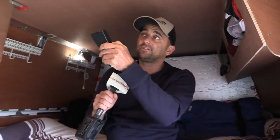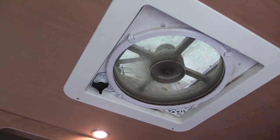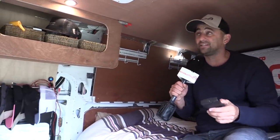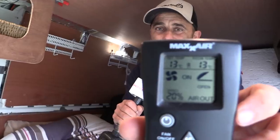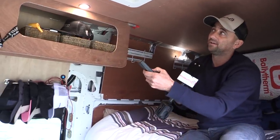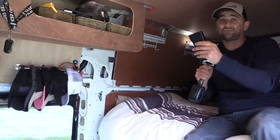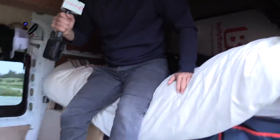I've got to mention this — it's a MaxxAir fan, and this has literally saved the dogs' lives in the Canaries. You can see there's a lot of Canaries dirt still up there because it has been working literally constantly every day. It's like the best air conditioning. It sucks in or out, you can set it from ten percent to a hundred percent, and on fifty percent you can hardly hear it. That has been literally a life saver — or a dog saver.